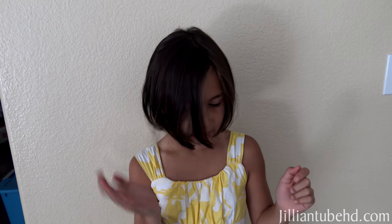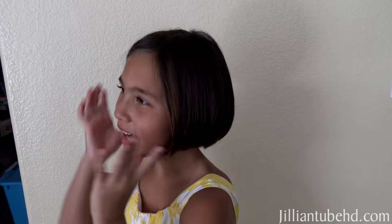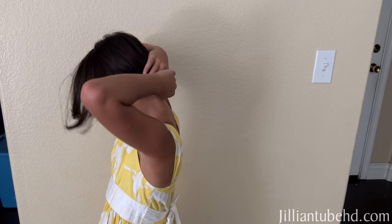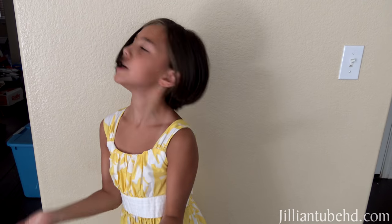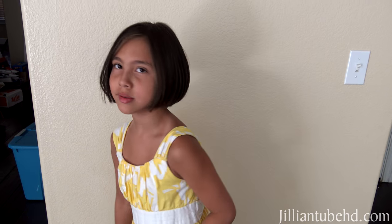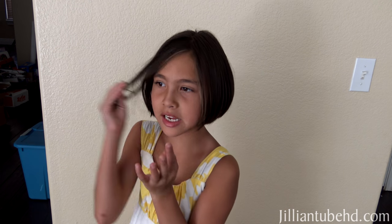How do you like your new hair? It's really short, so you can't put it in a ponytail, but that's okay because you don't really need to. When it's really hot it doesn't cover much, and that's what I like about it.